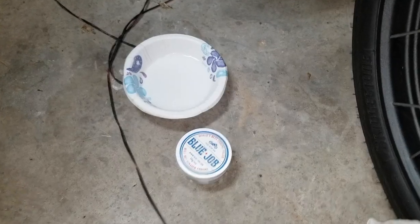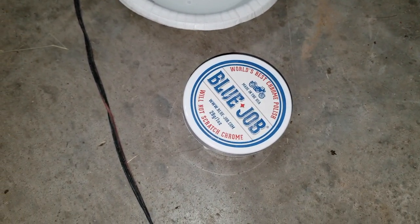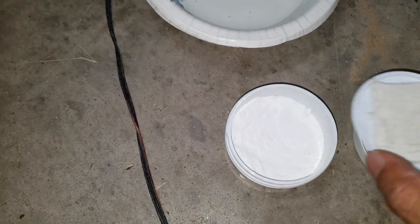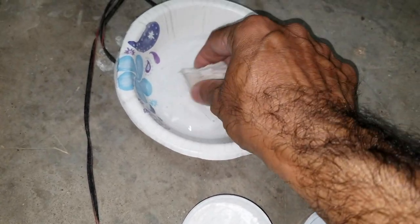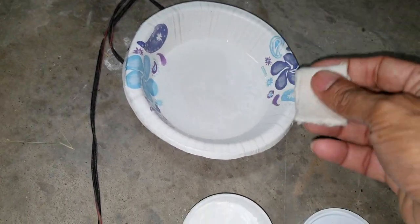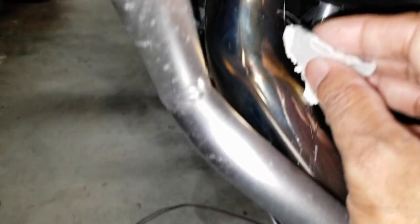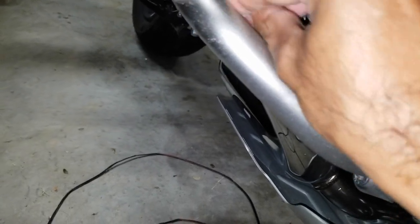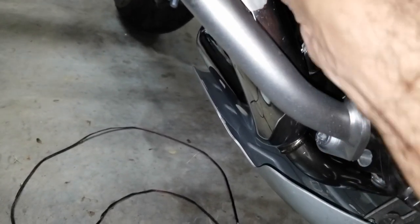This product is called Blue Job — it's basically a chrome polish. You wet the applicator a little bit, dip it in the product, and then start rubbing. You're supposed to rub it in this direction, and it works better if you have a buffer, which is what I've seen them use in the ads.